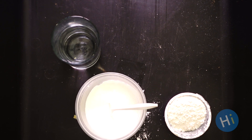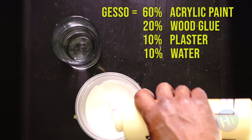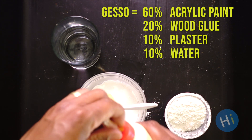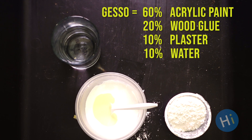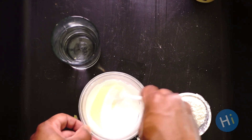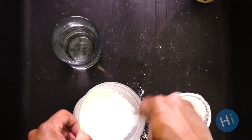Once we have that all blended together, we're going to go ahead and add in our wood glue. Our wood glue is going to be about 20% of our total mixture, so it's going to be 60% white paint, 20% wood glue, 10% plaster, and 10% water. And you can always add more water if you need to, just to thin it out a little bit.